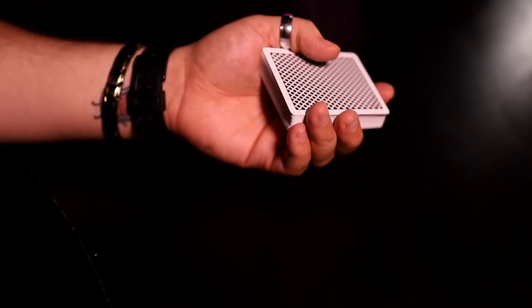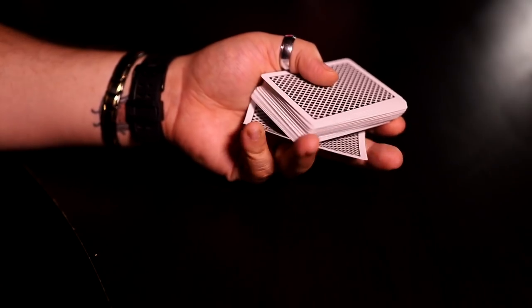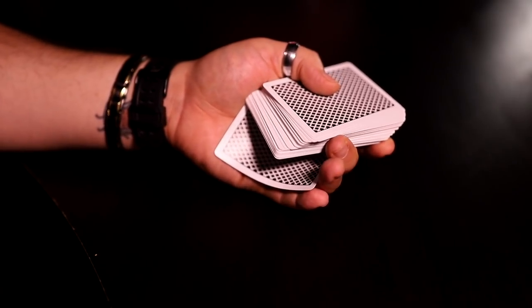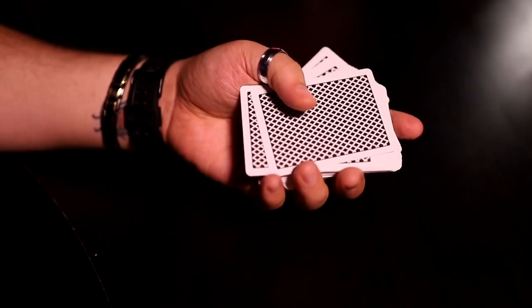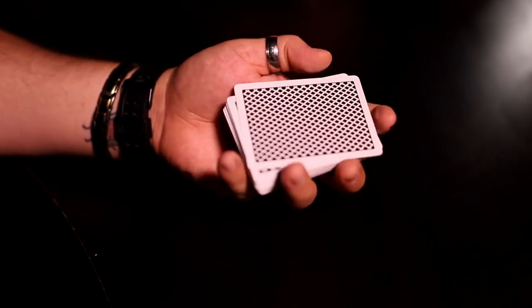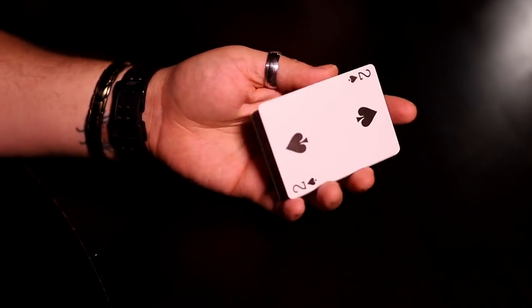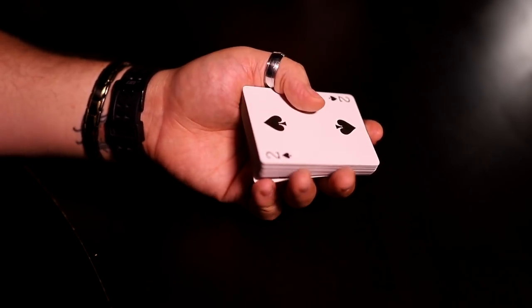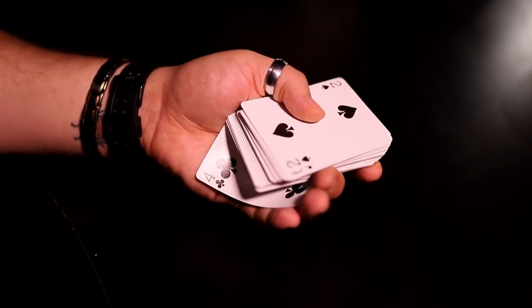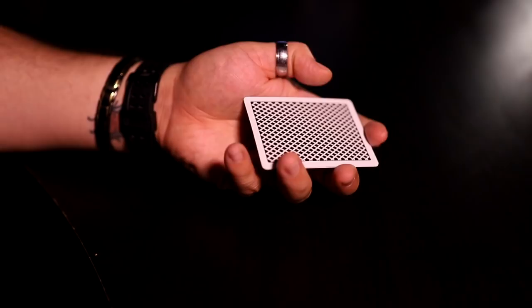Practice doing that with a few cards, and once you get through a few cards, you can start doing one card. The reason why one card is more difficult is because it feels like there's no tension — it just feels like you're palming a string. Once you understand how to do it with a few cards, you know how to do it with one card, so just play around with that. I'm only using two cards for now.